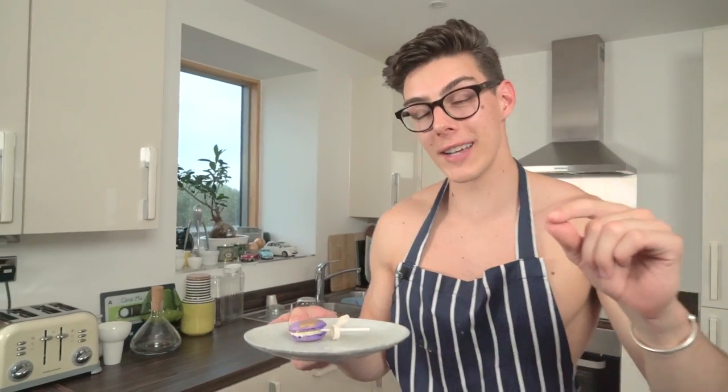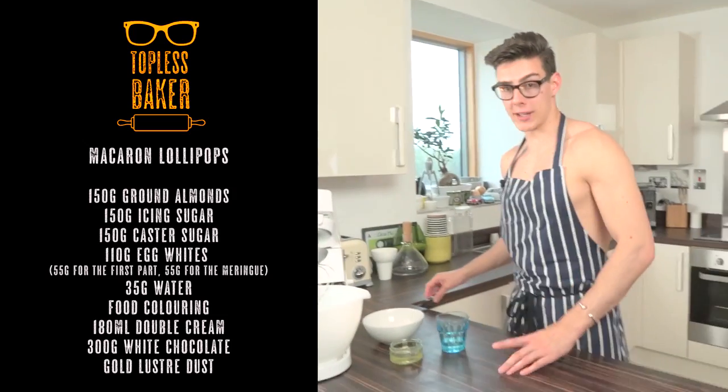That's my Topless Baker lollipop macaroon — I hope you liked it. Don't forget to subscribe to Topless Baker for more baking goodness every week. I'll catch you guys next week, bye!